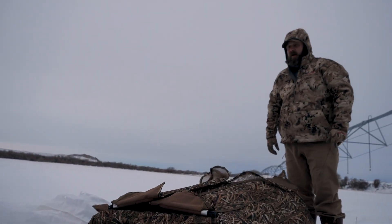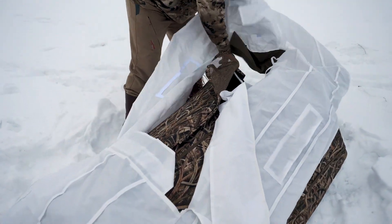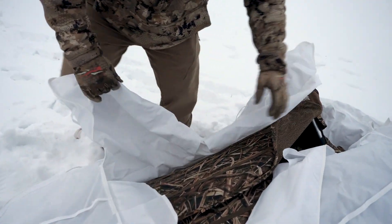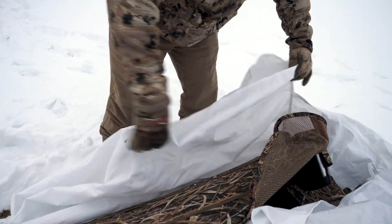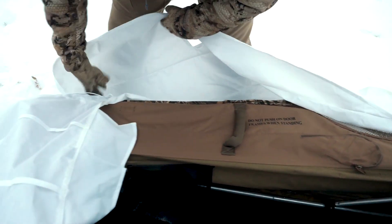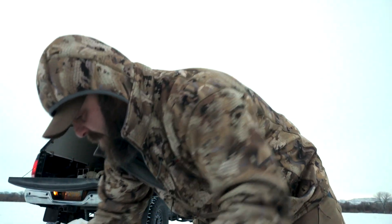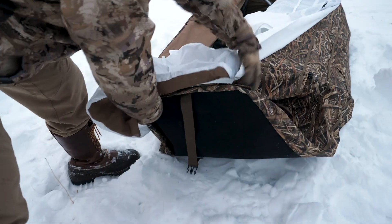I'm gonna get the snow cover on this one and get it set up. The snow covers are pretty easy — they have the door slots all built in on these things. All I need to do is pull that door open, feed this door slot over the frame of the door like that, that side's good to go, stuff the foot bag in here just like that. There we go.